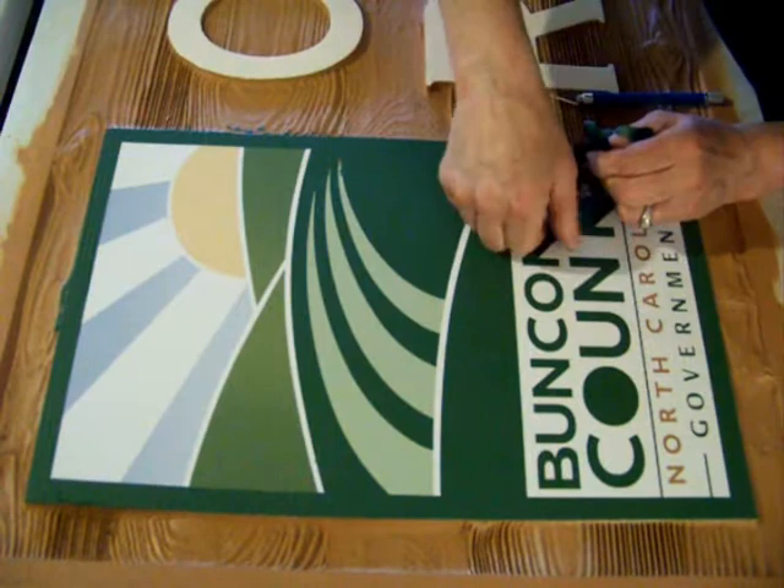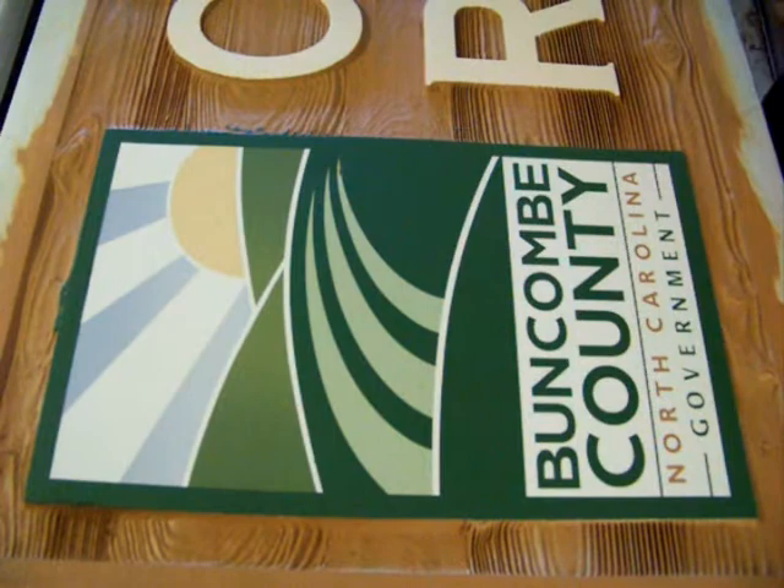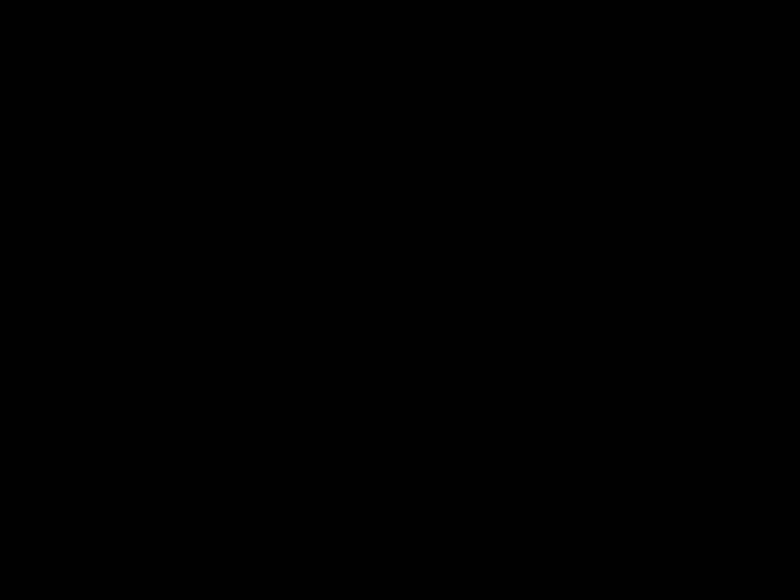And that's it. Just a little bit of touch-up. And that's it.